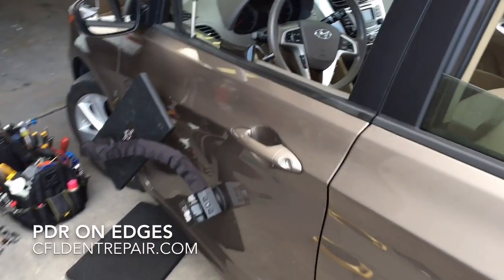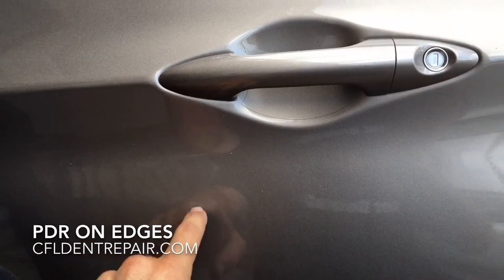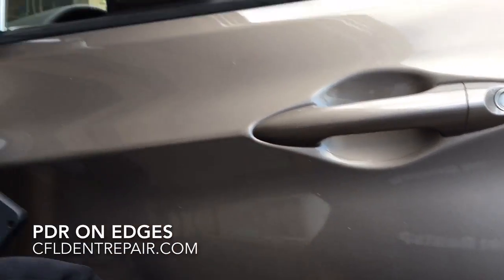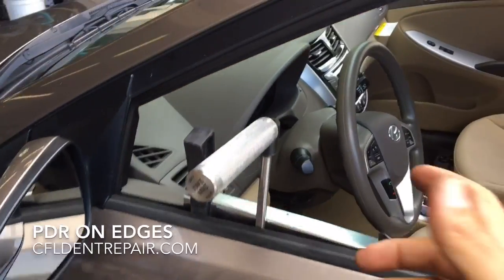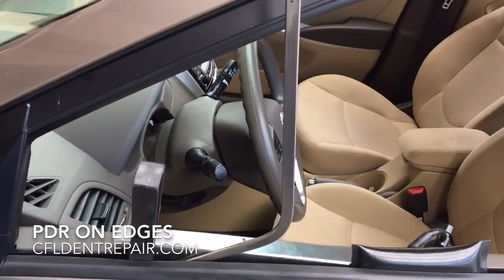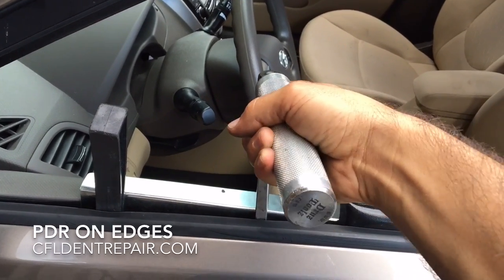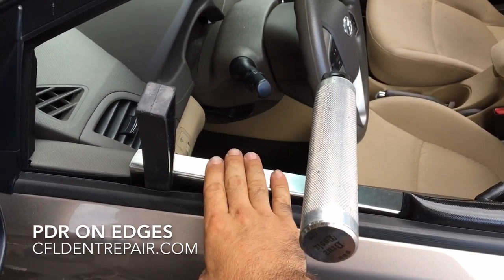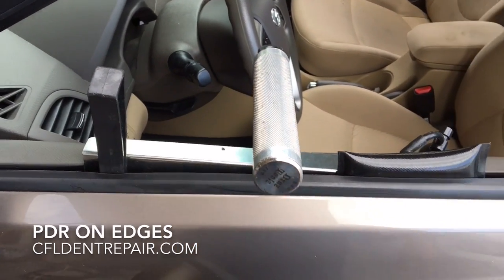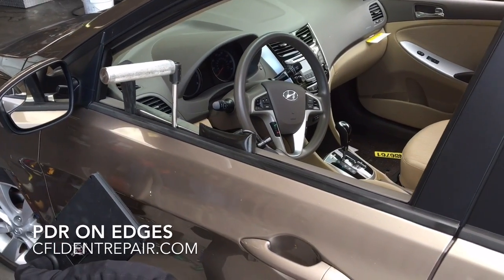We're going to use this Hyundai as an example here. Let's say you get a door ding right in this area. Normally what we would do is take one of these specialized tools and go right down to the back side of that dent and manipulate it using a twisting fashion, prying off this steel backing plate that protects the glass, to basically bring that dent back to its original shape.